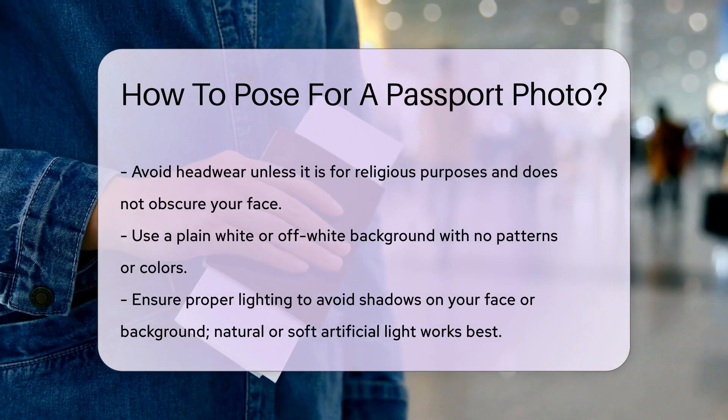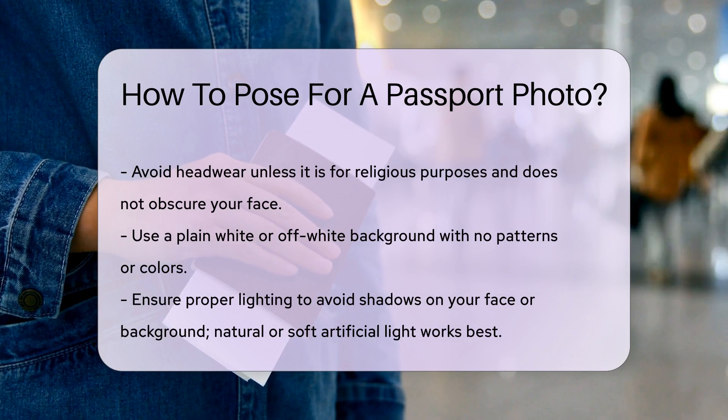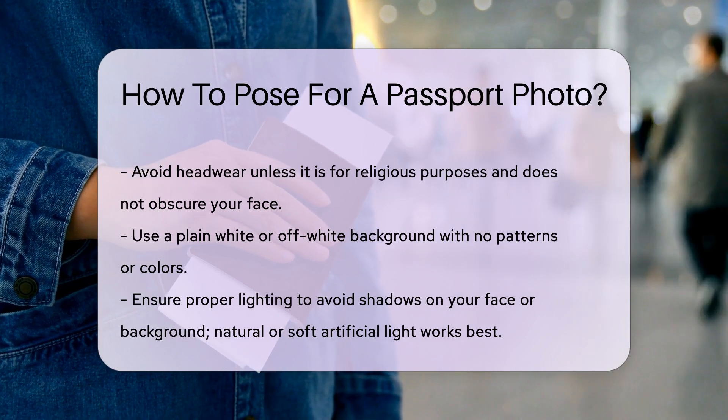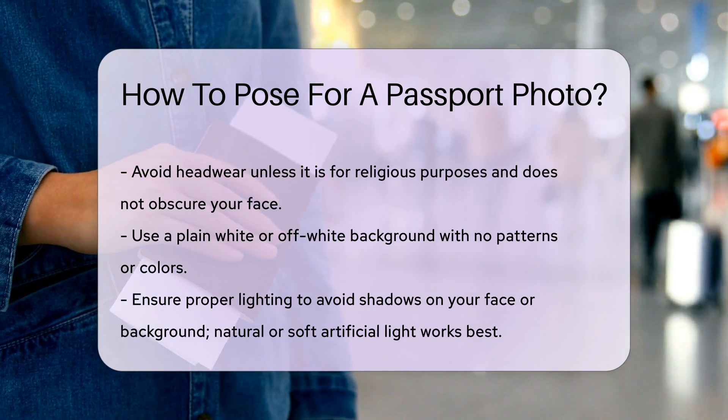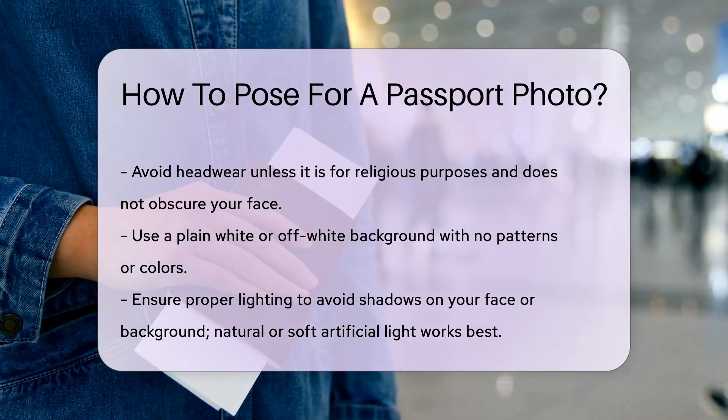The background should be plain white or off-white — no patterns or colors. This ensures your face stands out clearly. Lighting is crucial. Avoid shadows on your face or background. Natural light works best, but soft artificial light is also good.